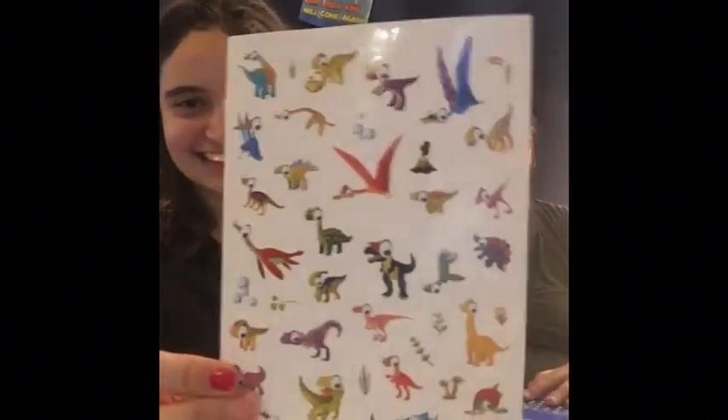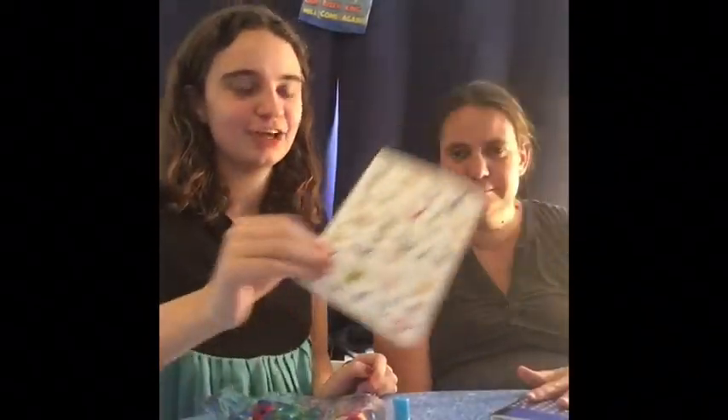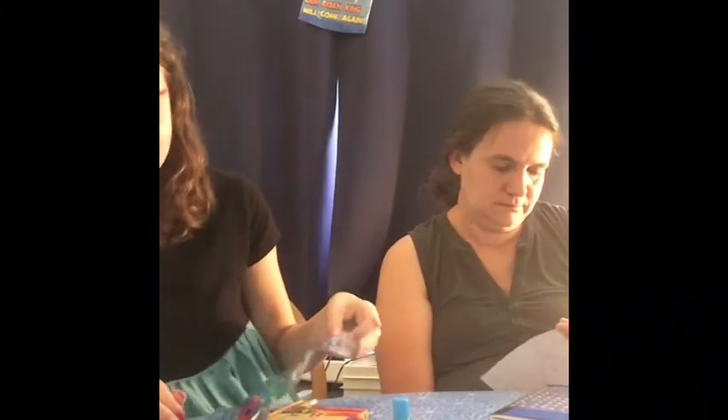And then we have these dot stickers from the Dollar Tree. I love the Dollar Tree! And these dinosaur stickers that we got in a big pack — actually we got them in one of those Dollar Tree books from that section by the cash register. I always call it the score section because you score a lot of good stuff there, but a lot of times they have weird stuff there too.